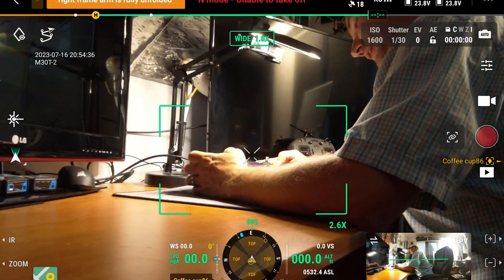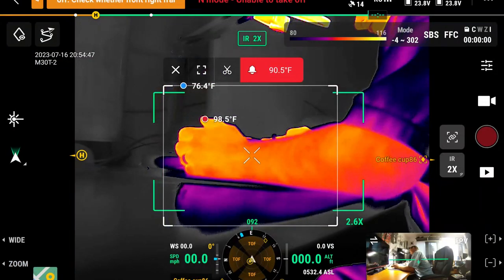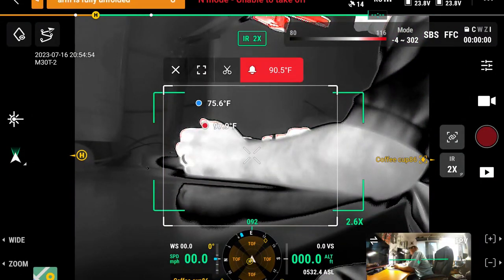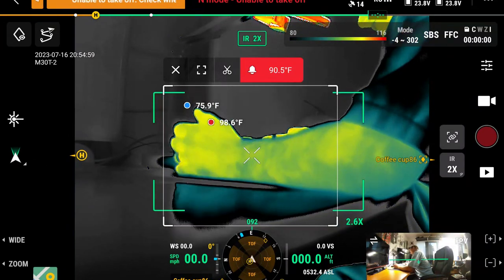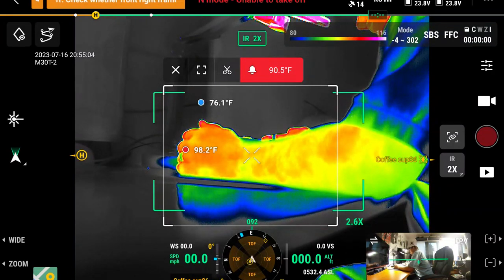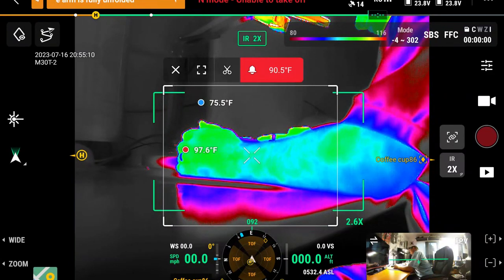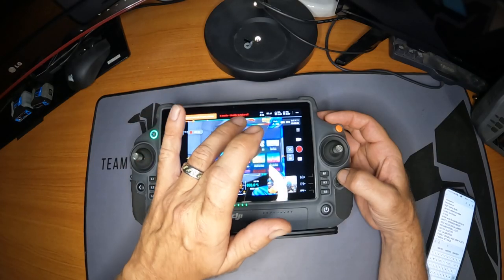Maybe I'll adopt that. Switch palettes — that's where you're in IR and switching between the different color palettes. I don't know all the names; I know white hot, black hot, and iron man or whatever those are called. There are tons of different color palettes and this is going to swap through each one of them one by one. So if you want to toggle through them quickly without fumbling through the menu up here, you can have that set up on a button.